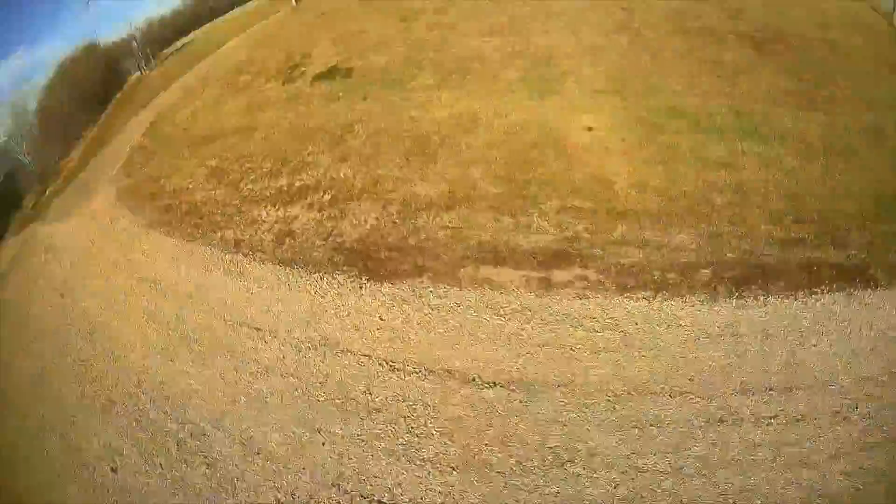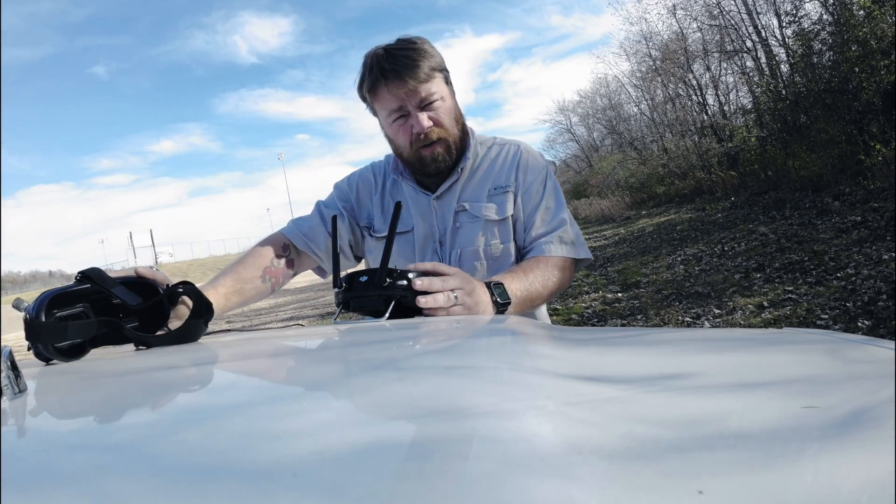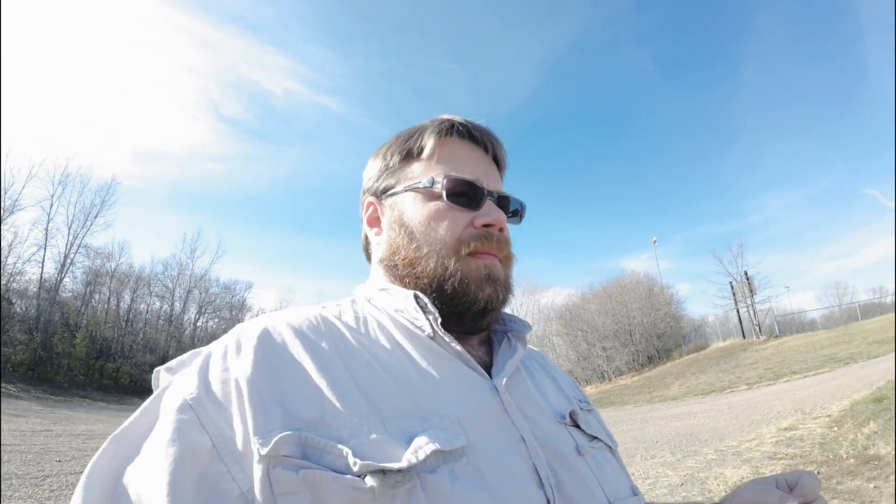Oh my gosh — that crash was actually nothing to do with iNav or the quad, that was purely me. I switched from stabilized mode while I was flying with my pitch all the way forward and hit acro, and it wigged out a little bit. So that was actually my mistake.